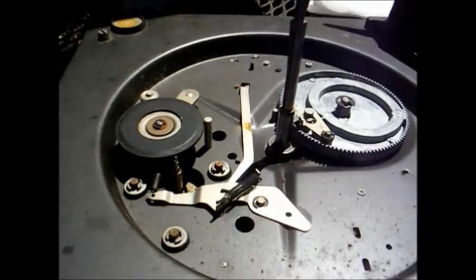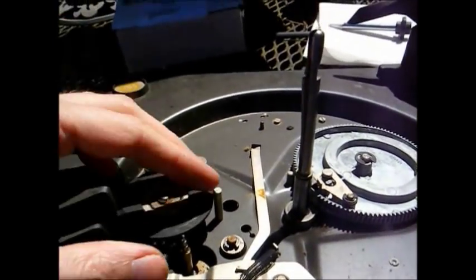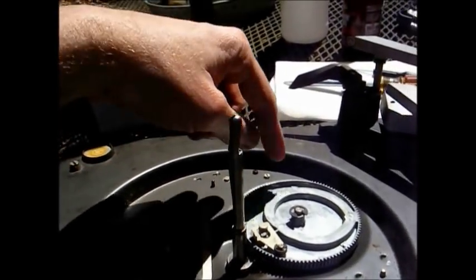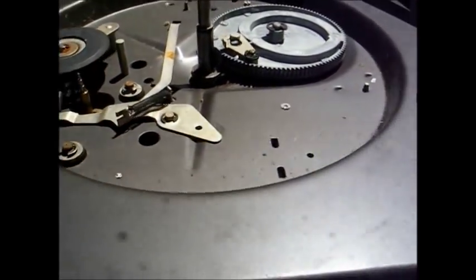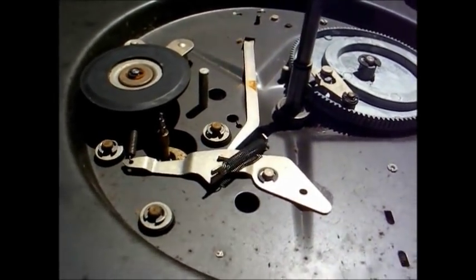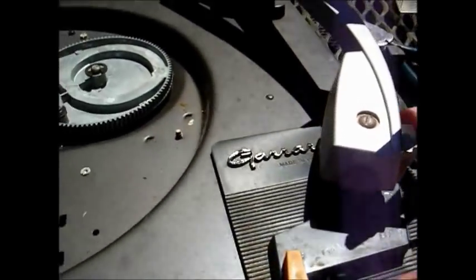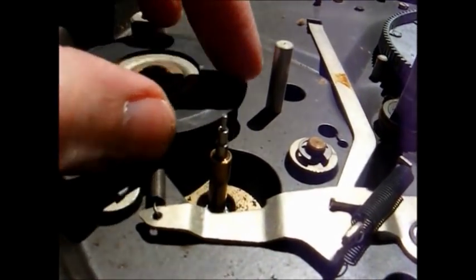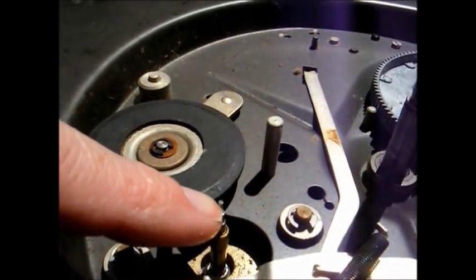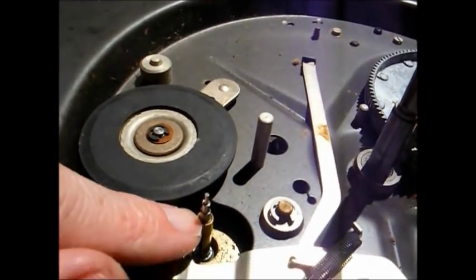Just to show you how this motor drives the turntable: we have this rubber wheel that transfers the rotation of the motor to the turntable and rotates the platter. This particular turntable plays 16, 33, 45, and 78 RPM. How that is selected is via this speed selector lever. On the motor shaft we have different diameters — this is 78, 45, 33, and 16 — and when you move the speed selector lever it places the idler wheel in the appropriate position on the shaft for the desired speed.